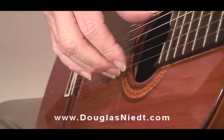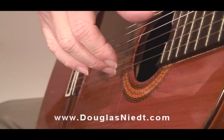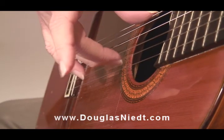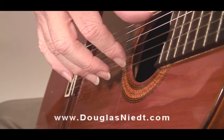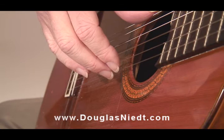So again: A finger plucks, it's resting against the second string. M plucks, and M and A are still resting on the second string. I plays, and M and A lift forward together as a unit. A plucks, and I comes forward.